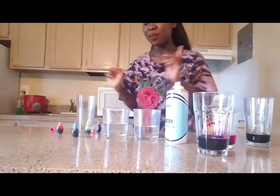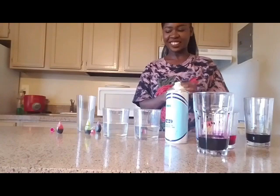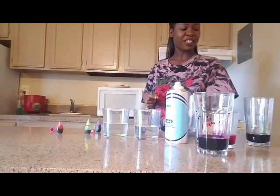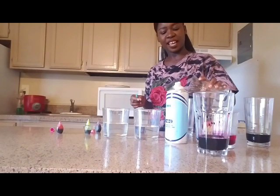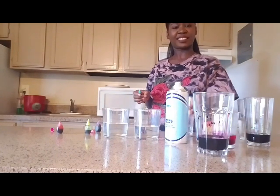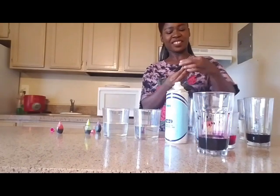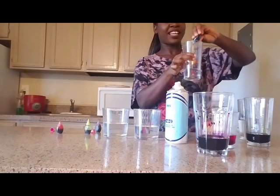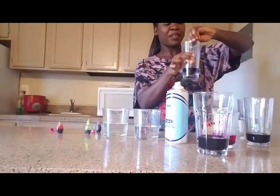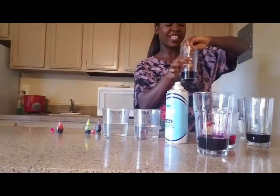Now we have one more color to go. I think this is yellow, I'm not sure, but we're going to see how it goes. I have another glass, I'm going to pour a little bit of water into the glass — this is enough, you don't want a lot of water. I'm going to open this food coloring, then I'm going to pour — I think this is blue, I don't know what color, but we're going to see.